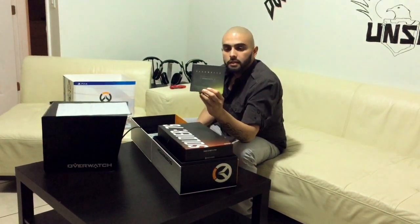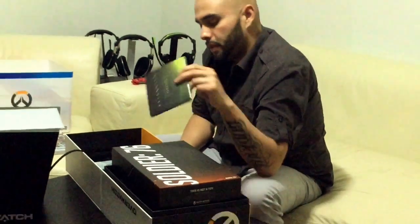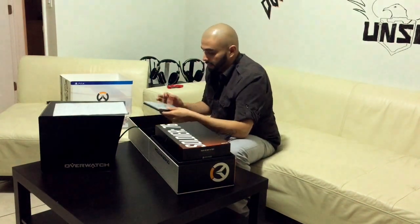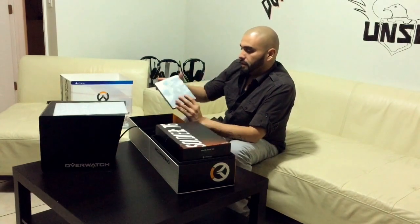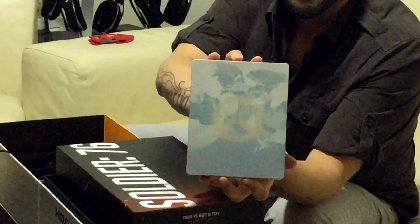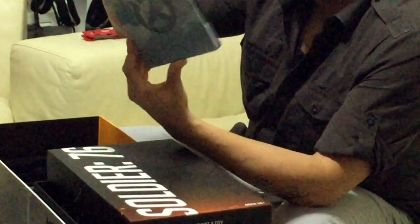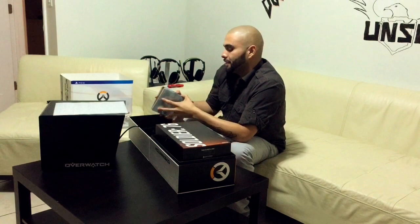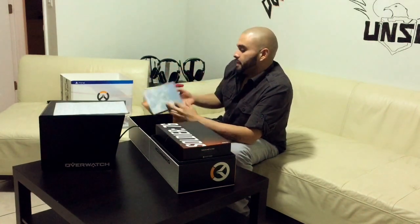We've got the Overwatch Collector's Edition soundtrack. Let me see — we got 'Overture,' 'Rally of the Heroes,' some more heroes tracks. It's pretty neat, actually, considering they gave you a physical copy, because nowadays everything is digital. So you get a physical copy of the soundtrack — very, very nice. That's the front, and that's the rear. You've got one of the characters on the front — I can't remember her name for whatever reason — and then you've got Reaper in the back. Game disc and all the fun stuff inside.